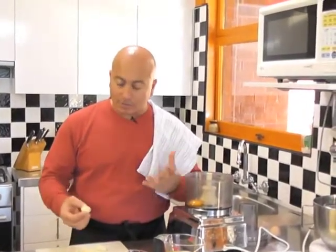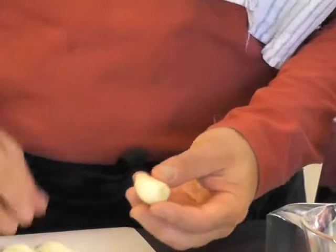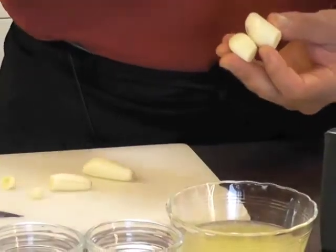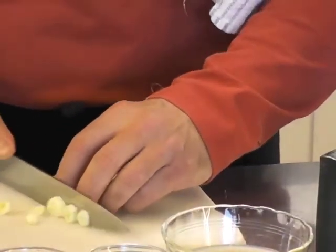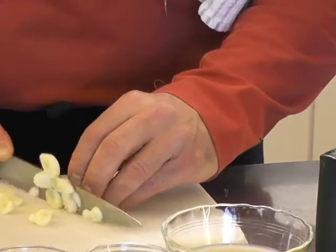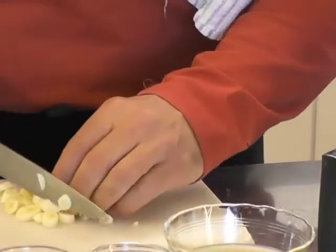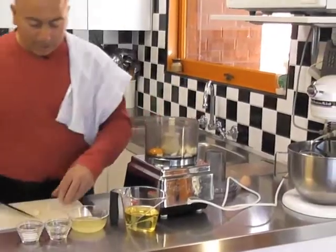Four cloves of garlic — as it says — but how big is a clove of garlic? Obviously there are different sizes. It's entirely your own preference — an average clove of garlic, so let's say four of those. If you like more garlic, you put more; if you like less, you put less. I'm just going to cut this up, so that it makes a quicker process to combine with the egg in the food processor. We'll just put that in there like that — all it is is garlic, lemon juice, and water. I'll just take that butt off the garlic there.